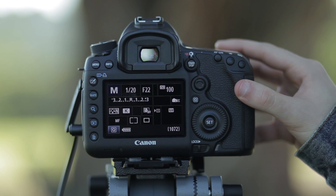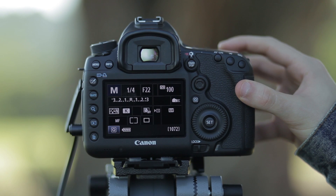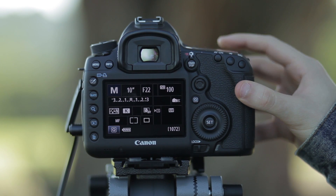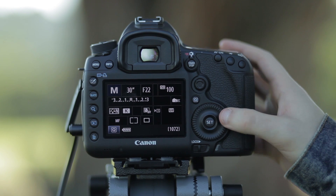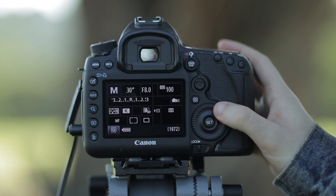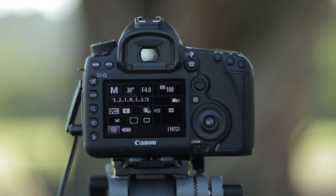The first thing to look at when shooting a night time-lapse is your shutter speed. Your exposures are all going to be long exposures, so dial your shutter down to 25-30 seconds depending on what light is coming into the camera, and set your aperture to f4 so that the camera is wide open.